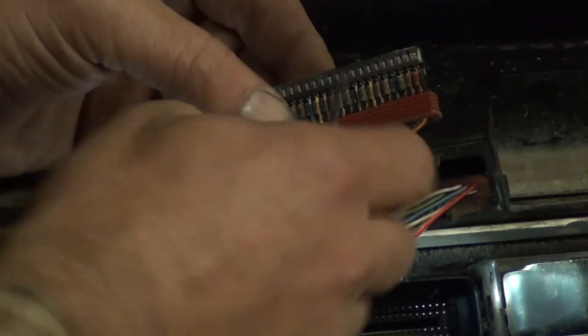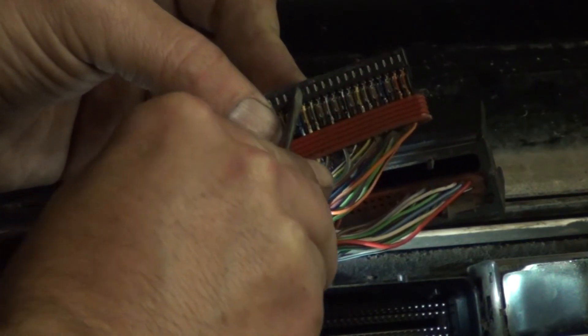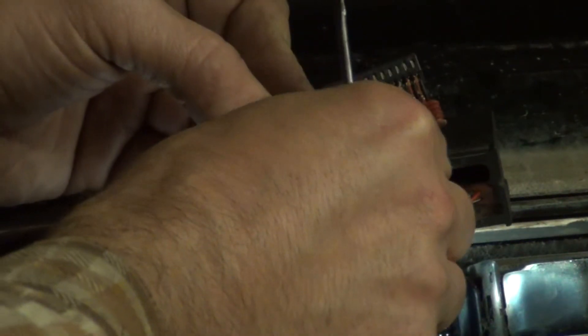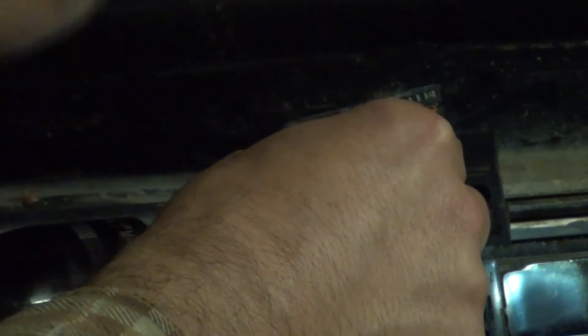What you do is get a small flat-bladed screwdriver — or even the tip of a knife works. You apply some sideways pressure on the pin retainer there. That bends that retainer back, and then the wire should slide right out.